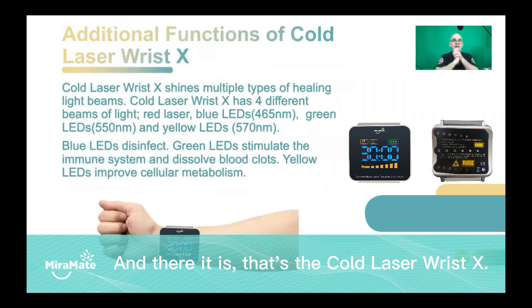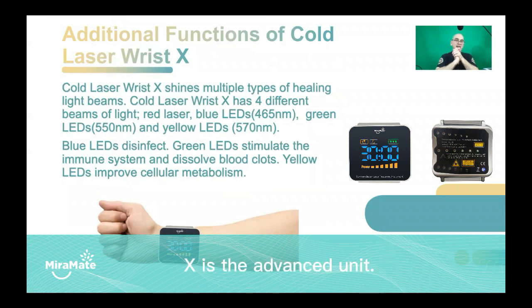And there it is. That's the Cold Laser Wrist X. X is the advanced unit. It has multiple types of light beams included in the one unit.